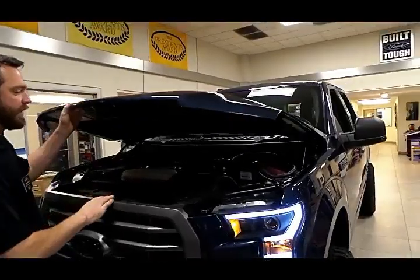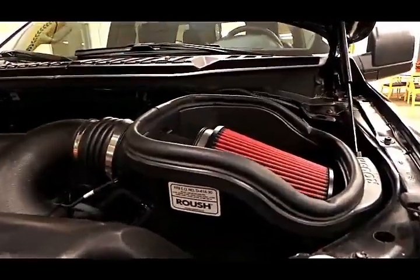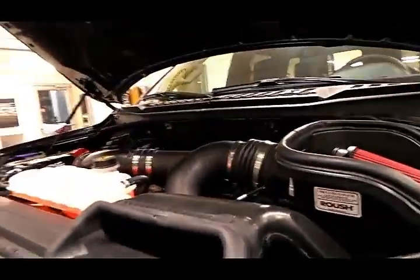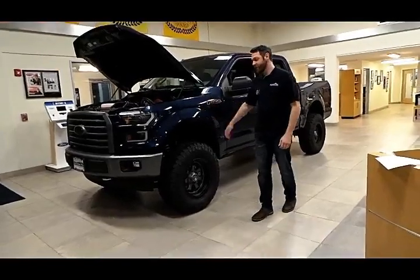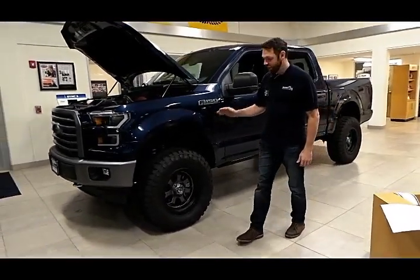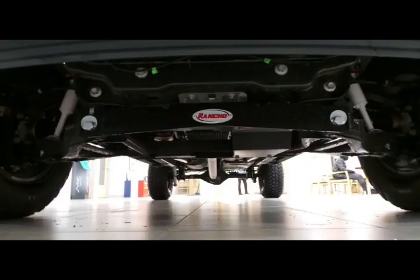We added the Roush cold air intake, taking the factory horsepower from 375 to about 390. We took a base XLT and lifted it six inches, giving it the highest quality lift kit with a Rancho six inch — new shocks, no springs. This rides like factory.